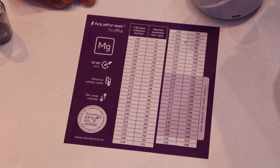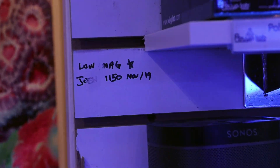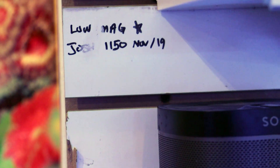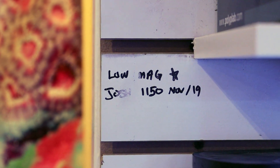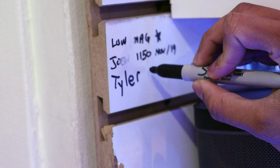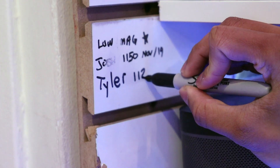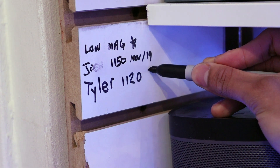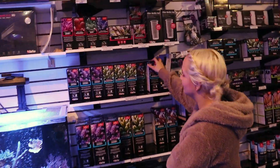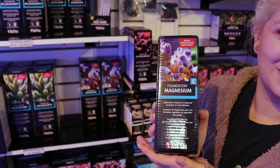Tyler, you officially beat the record for the lowest mag we've ever seen here in the store at Frag Rocks — 11.20 in February 2021. That's going on the wall of shame. Tyler, if you're seeing this video, this bottle of magnesium supplement is yours for free, because obviously you need it. Your mag is crazy low — I don't know how your corals are alive, but this bottle's on us, buddy.